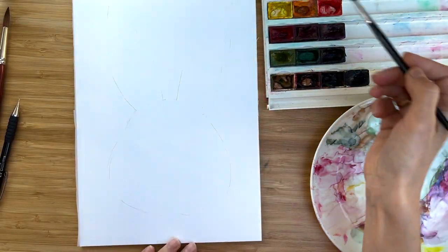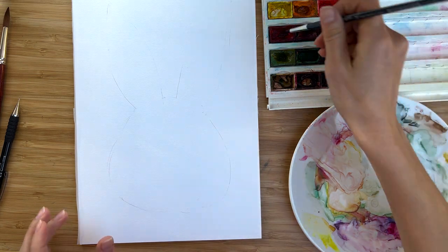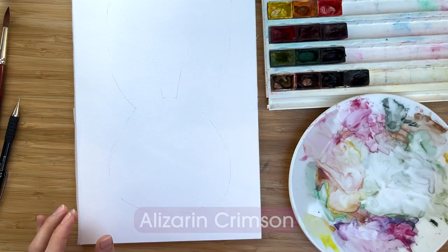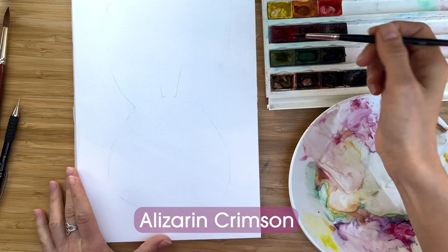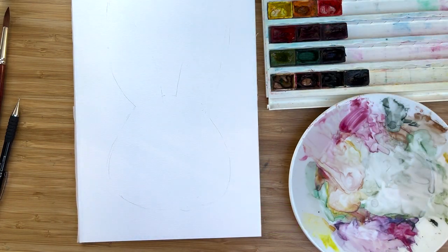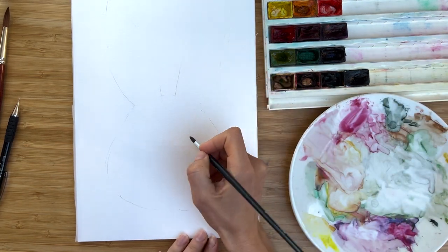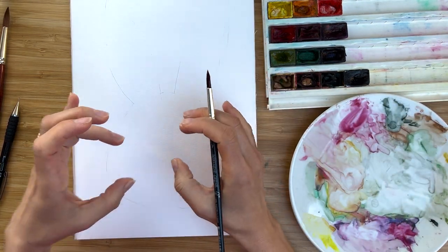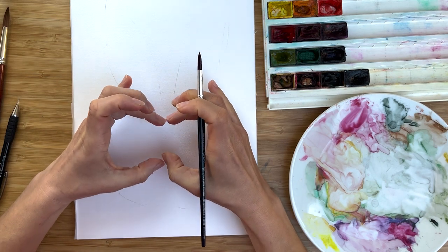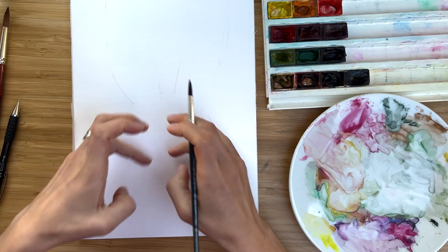I made some spring cleaning in my palette and reduced a lot, and I hope it will be easier for you to follow how I work. I start with painting, for example, a rose. Important: do not place big flowers where the eyes are supposed to be.